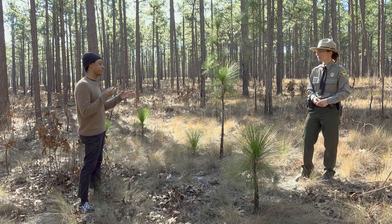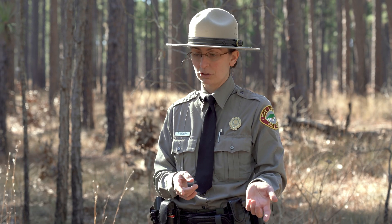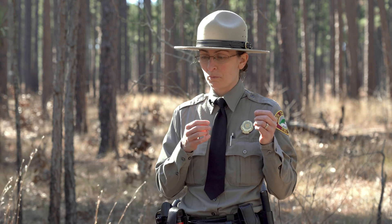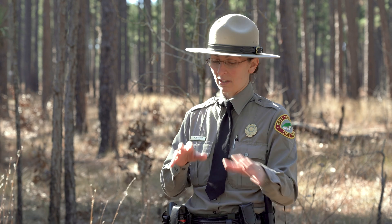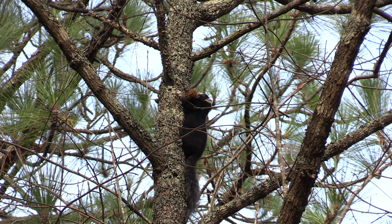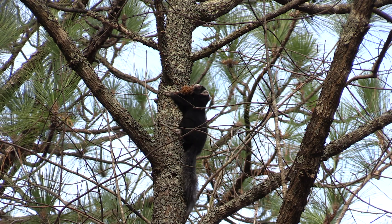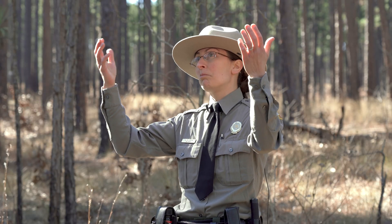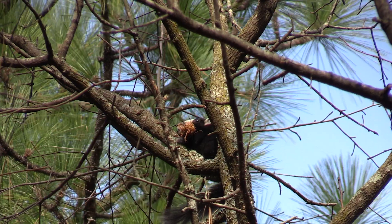Are there any other interesting symbiotic relationships the longleaf pine is part of? Oh definitely. Building on that mushroom-pine relationship — one of the neat animals that live here, fox squirrels, will actually eat those mushrooms. When the mushrooms pass through the squirrels' bodies, they spread the spores around, which helps more pine trees grow. Those pine trees keep producing pine cones, and the pine cone seeds are actually a second food source for the squirrel — really high calorie content, lots of energy. So everybody kind of wins in that situation.